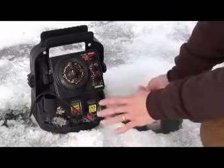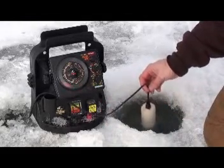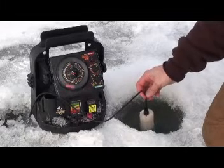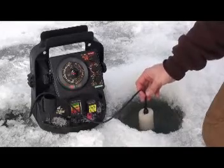The best part about the beam bender is I can look down the hole, see what direction it's pointed, and know exactly where that school of fish is. Those fish right there are directly to my side, so I'm going to move over that way and try to catch them.